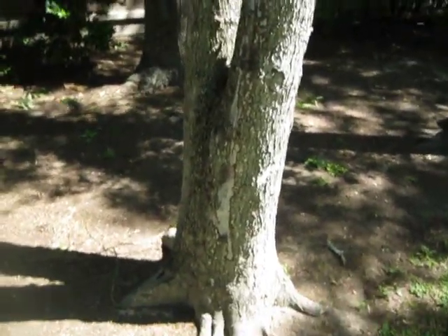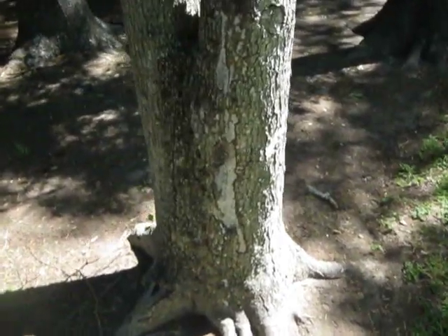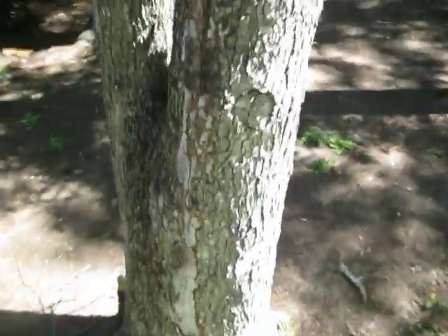I want to briefly show you a nice example of why it is good to prune the dead out of a tree. Usually we think in terms of dead branches aloft. This is a dead leader on a red oak.